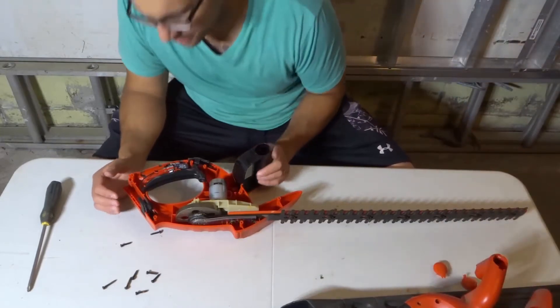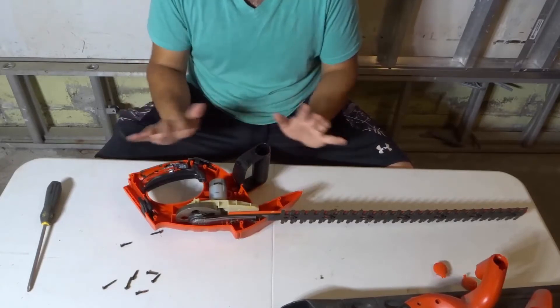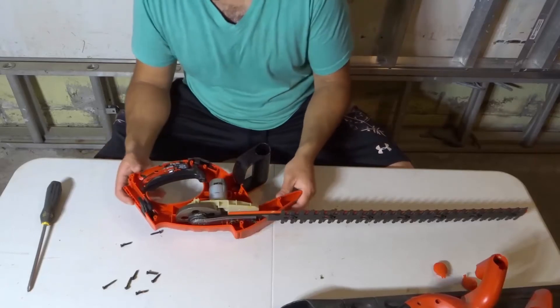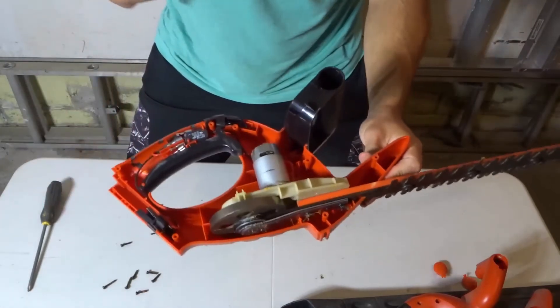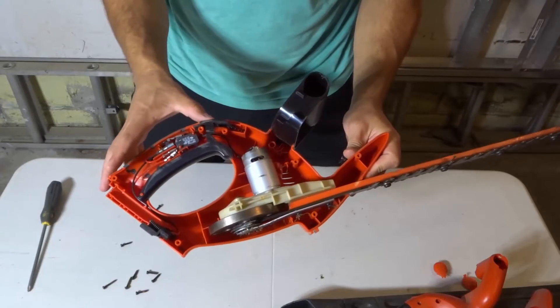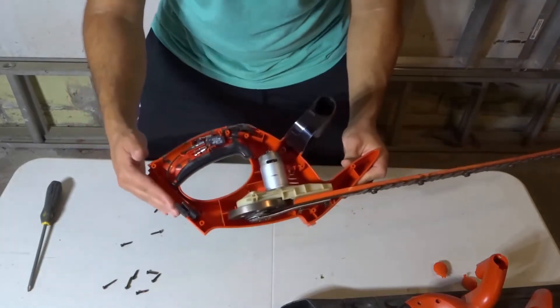Pretty cool. This is a cordless, battery-operated hedge trimmer. I'm going to bring it closer to the camera — hopefully it doesn't just completely fall apart. As you can see right there, that's what it looks like inside. You have your handle right here, your trigger right here, and your battery insert goes over here, so you pop your battery in over there.